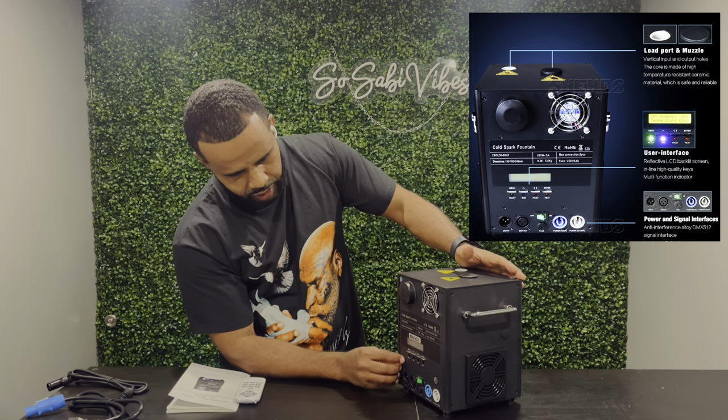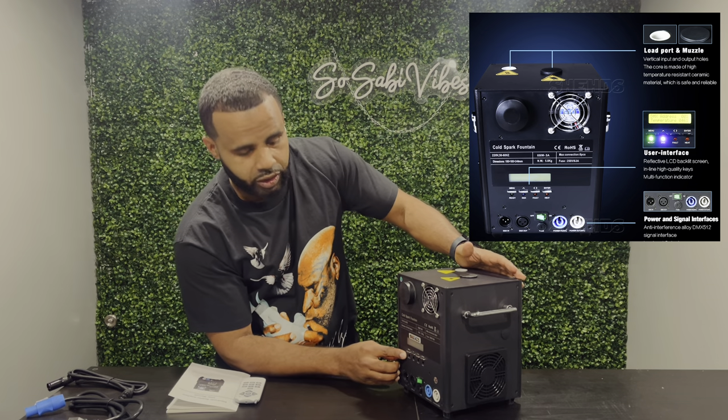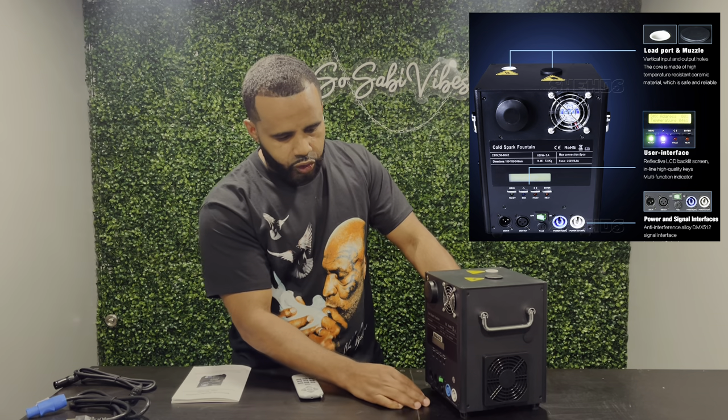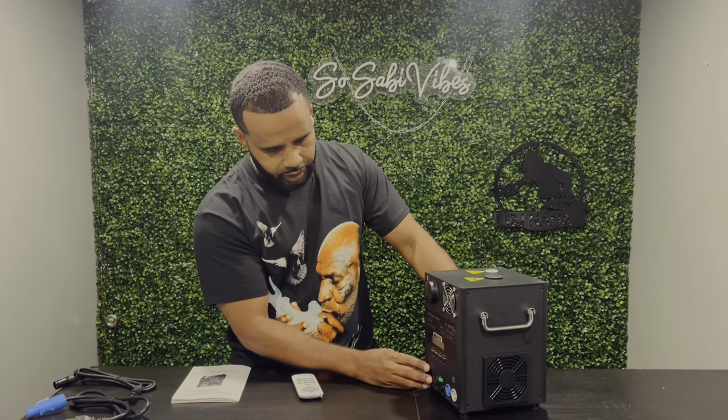On the back you have your fan, a nice backlit screen with multifunctional keys, dual DMX in and out, dual power, and an on/off switch. The duration to operate this machine is all preference — they say indoor eight to ten minutes and outdoor six to eight minutes, but you decide how long you use it and go from there.